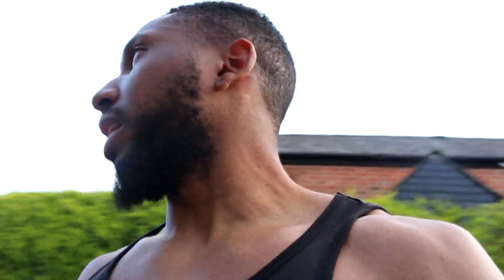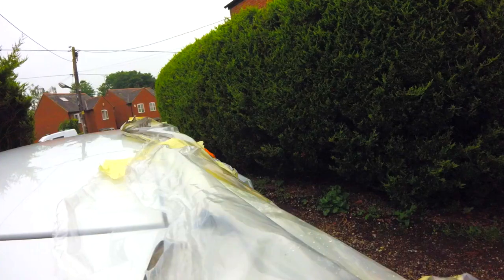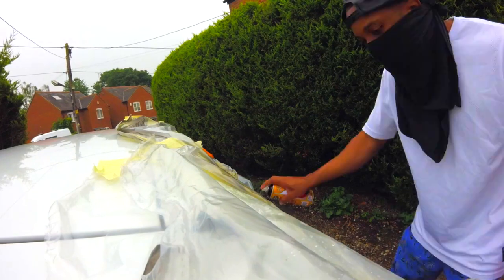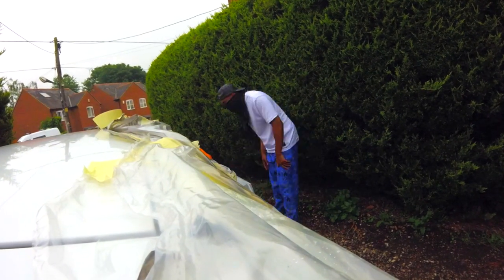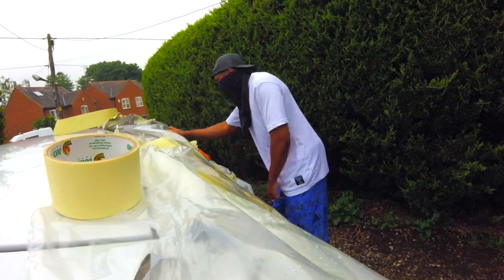Quick update — this side is complete, looking funky fresh. On this side I've done one layer and I ran out of paint, so I need to go get more tomorrow. It's a bank holiday so I'm not sure where will be open, but I'm going to make an effort to find some and hopefully have it done for you guys tomorrow.